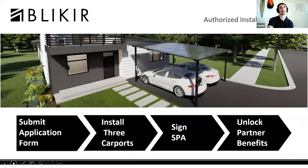Bleakyear has an authorized installer program. The first step is to submit an application form through Renvu, then install three carports. From there, you can receive better pricing deals going forward. If you install five carports per month — tabulated quarterly — so if you install five one month, zero the next, then ten the third month, that still counts toward the special price agreement.